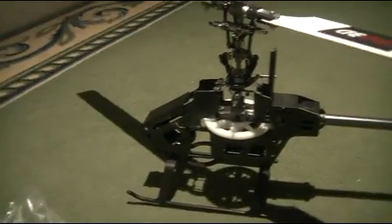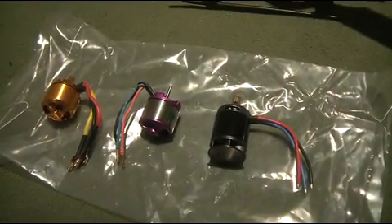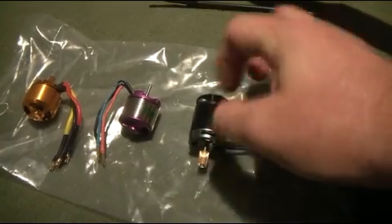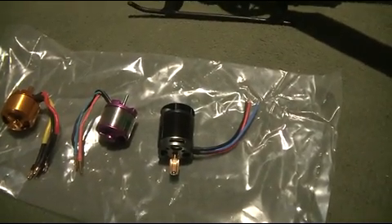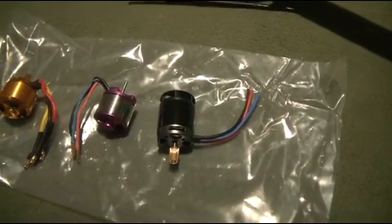Now the big question — and I still haven't decided what I'm going to do — is whether to make this just like my first 450 Pro, which uses the 2218 Turnergy motor. That's a good reliable motor, very powerful, a little bit noisy, but very powerful and it's been extremely reliable in my first 450 Pro.